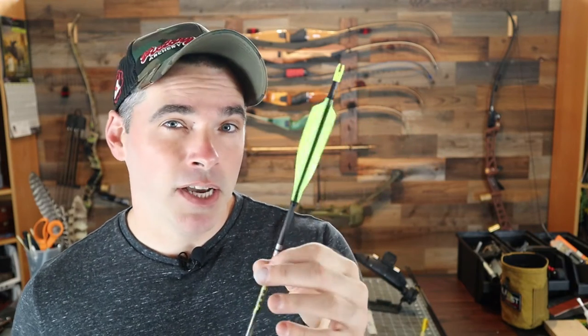I'm getting some really good groups out of them and a lot of great stability. So in this video, I'm gonna be taking you guys through the process of me fletching up a couple more of my VAPs. Stick around, let's jump into it.